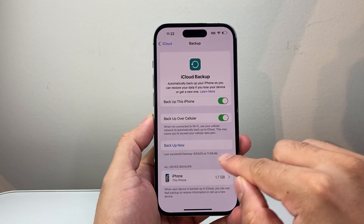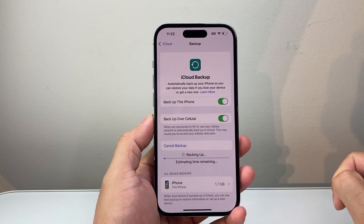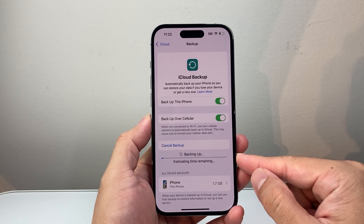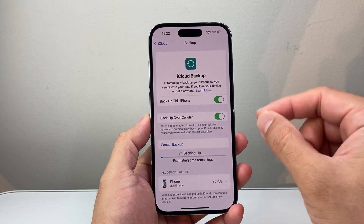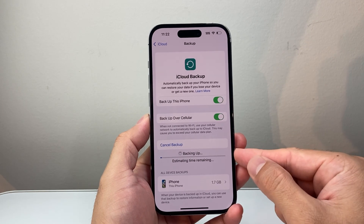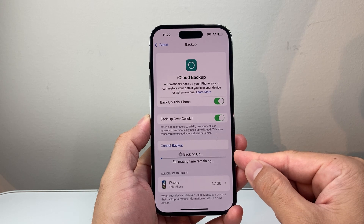Then you can see the last time you did a backup. And if you want to backup right now, simply click on backup and it will begin backing up your phone to iCloud, so that if you ever need to restore your phone — like factory reset or move to another device — you can have all the information from this device on your iCloud to restore on that device.